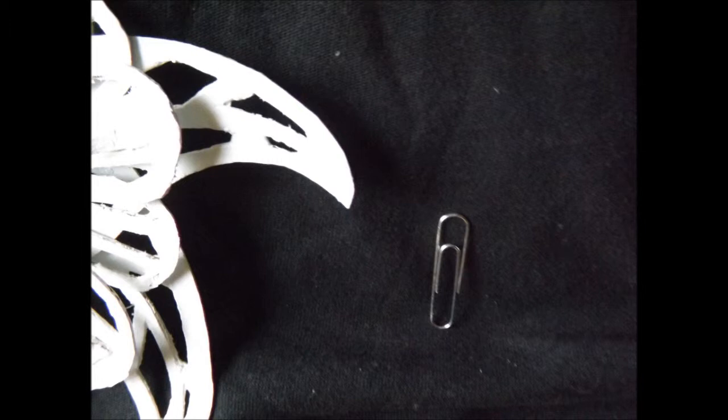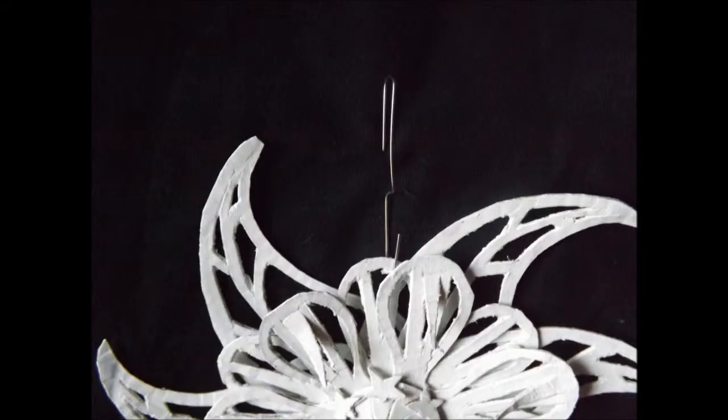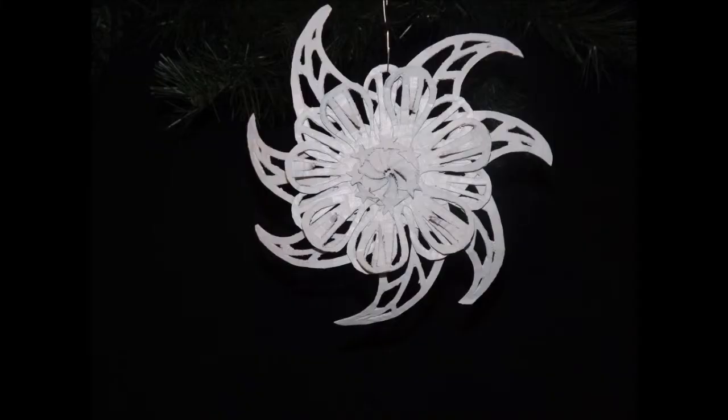Now, take a small paper clip and unfold it once like this. Next, hang your ornament on the small end of the paper clip, and use the larger end of the paper clip to hang your ornament on your Christmas tree.